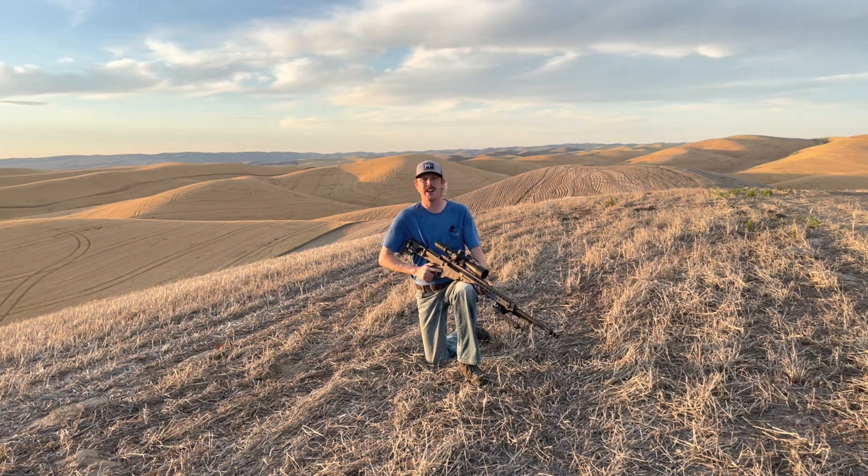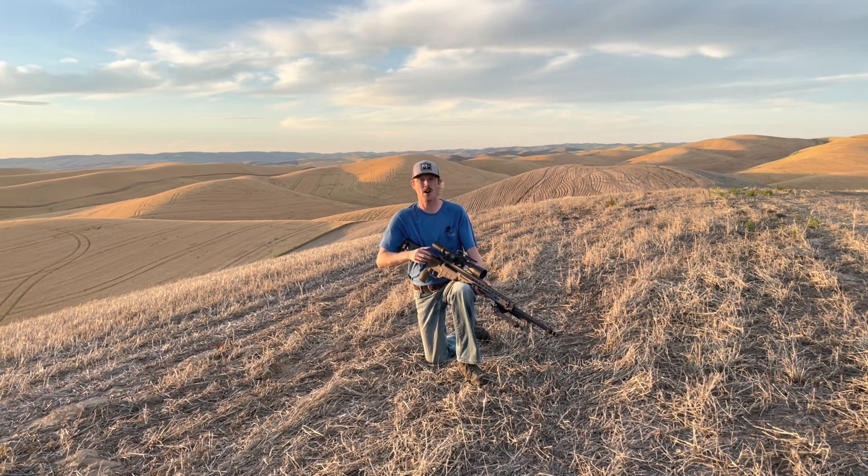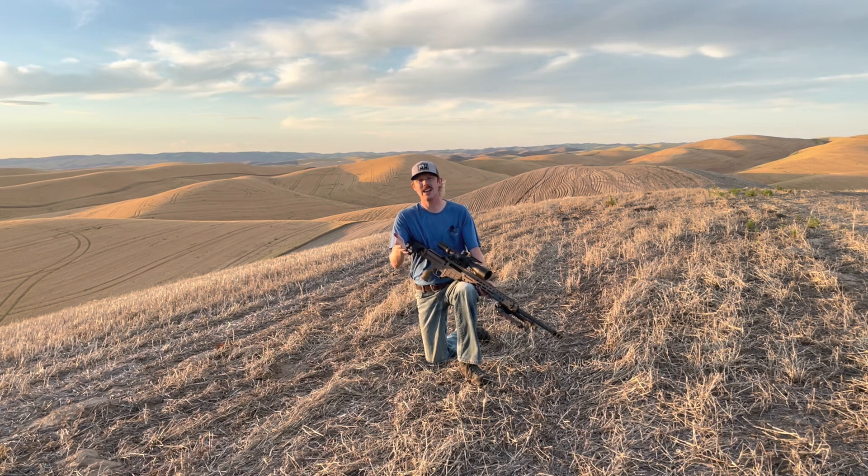Hey there and welcome to part three of intro to extreme long range. This is the one I'm most excited about because we're finally going to tie it all together. If you missed parts one and two, in part one we looked at the rifle, optic, hand loading, and performance at a hundred yards to set a baseline. Then in part two, we looked at supporting gear — everything outside of the rifle I had to think about to get into extreme long range.